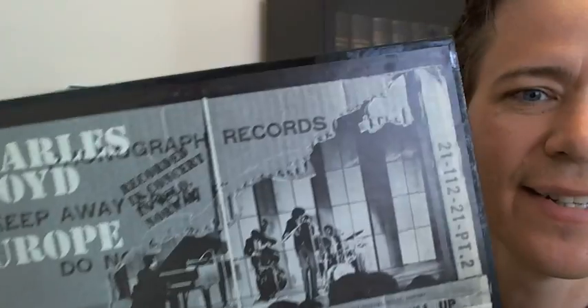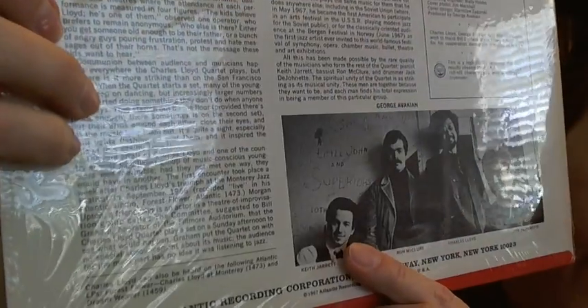Another cover that I just absolutely love is Love In. Again, I didn't feel like the shrink wrap was giving it any problem, so I just left it on — but you may decide to rip it off, to each their own. I'll show you the mono label there. The fifth one of the group is Charles Lloyd in Europe. One notable thing about the Love In is it features a very young Keith Jarrett. I believe Keith Jarrett is playing with Charles Lloyd on all five of these releases. Cecil McBee is on many of them, and Jack DeJohnette is on many of them as well — fantastic stuff.